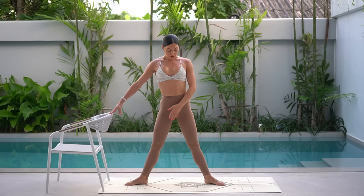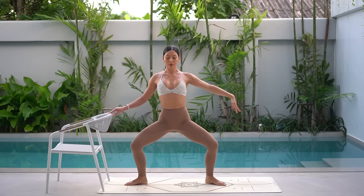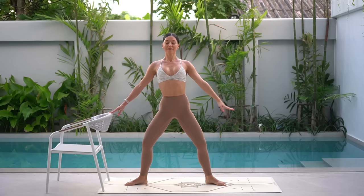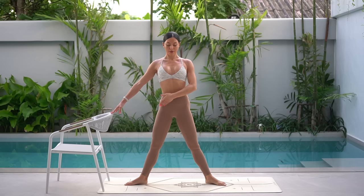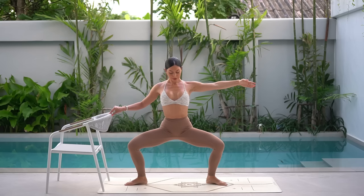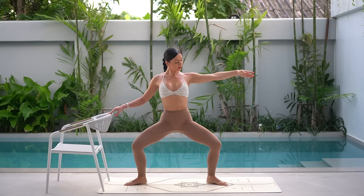Let's step our left foot out and come into a wide second position. On your inhale, plie down; exhale, press up. Eight more — make sure that your feet are nice and wide, toes turned out, and that your knees are stacked over your ankles as you bend into your plie. Three more — inhale, plie; exhale, press up. Two. And on this last one, let's hold low in our plie and take little pulses down and down. Eight more, seven — keep your spine straight. Four more, three, two, and one.